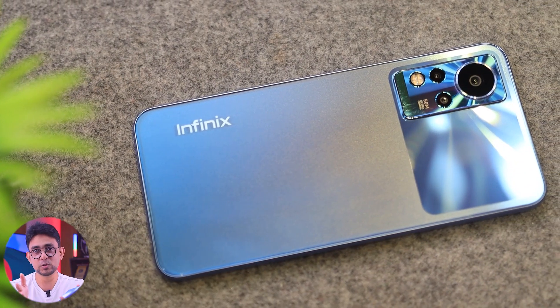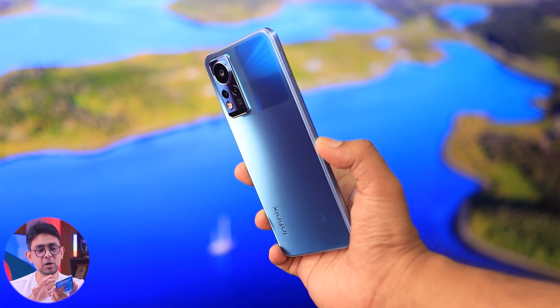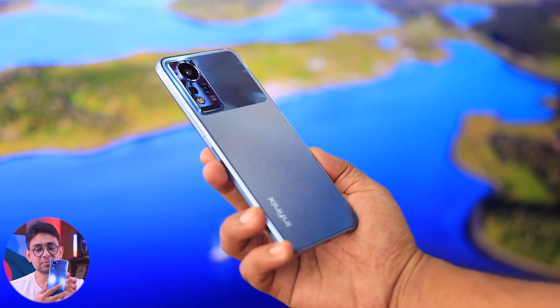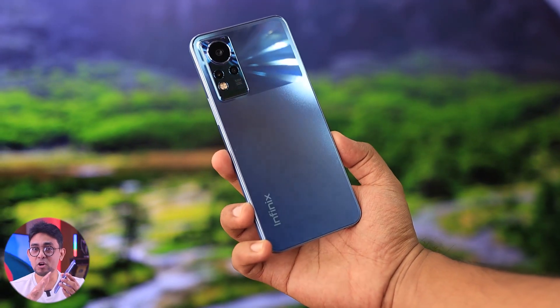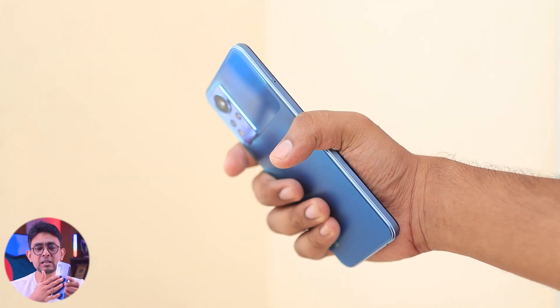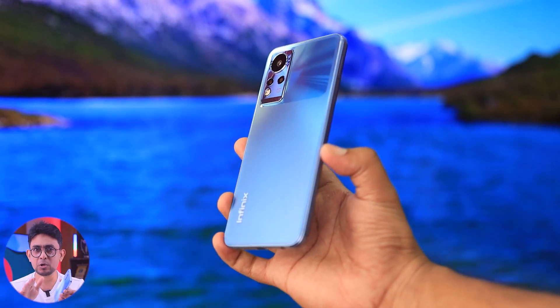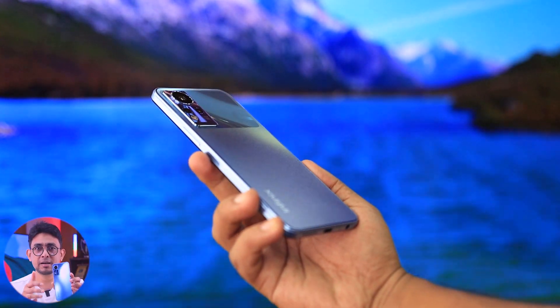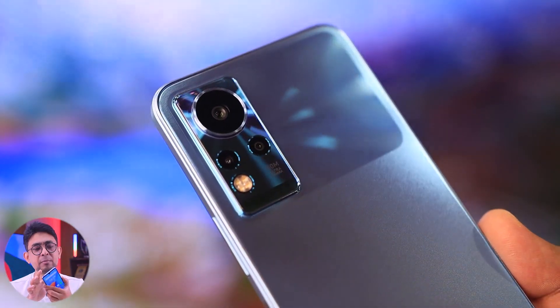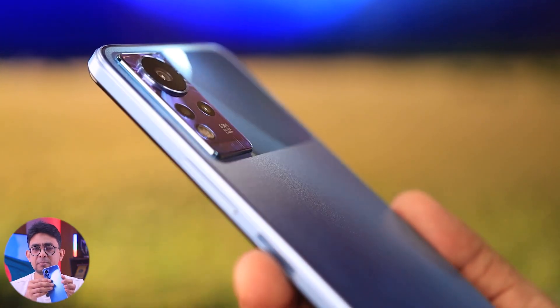I'm going to take a look at the design. To be honest, it has a sandstone type finish with a color signature. I can see the frost finish on this design. With my fingerprint, I can see it has a silicone back cover. The camera bump is very simple — glossy type of finish, and the camera bump is also fine.